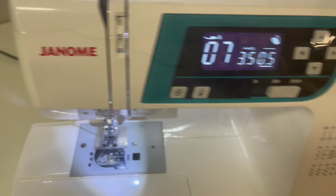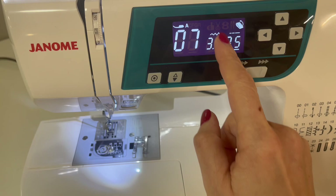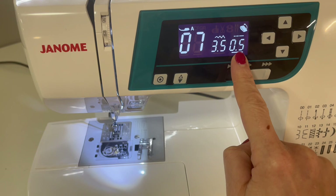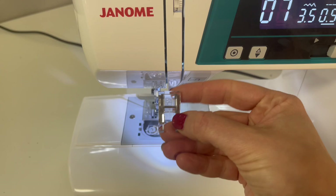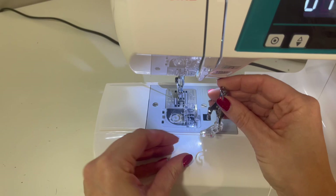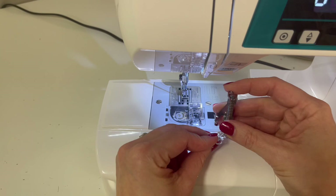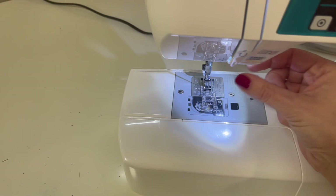Over at your machine, I've set the stitch to number 7, which is the standard zigzag stitch. I've decreased the width to 3.5 and decreased the stitch length to 0.5 — this makes the stitches go closer together so it fills in really nicely for an appliqué stitch. The foot I'm using is the clear embroidery foot that most sewing machines come with. I prefer it over a darning foot for beginners — it's easier to control and you can see what's going on. Today we'll use the clear embroidery foot.